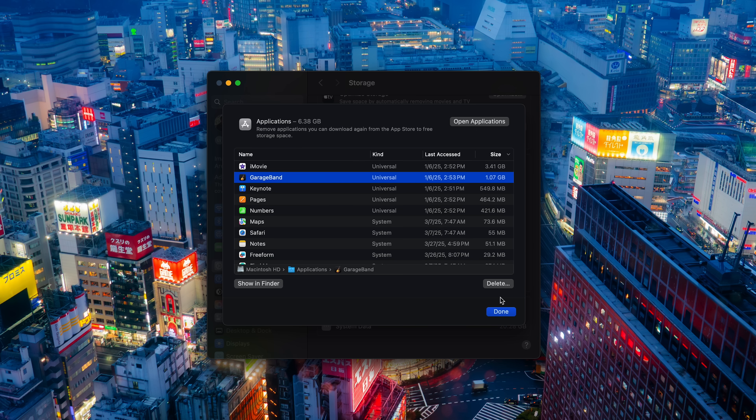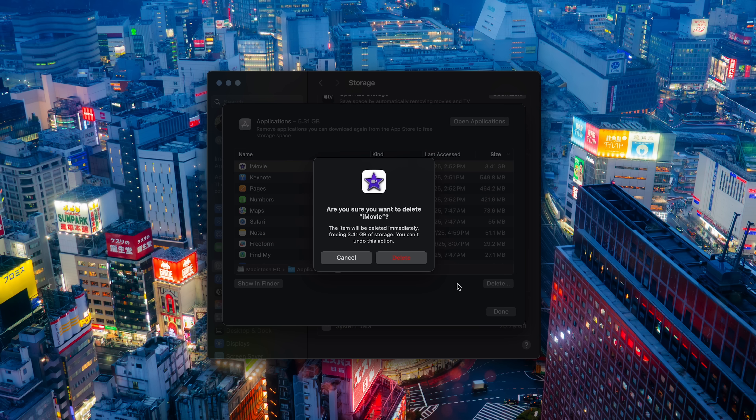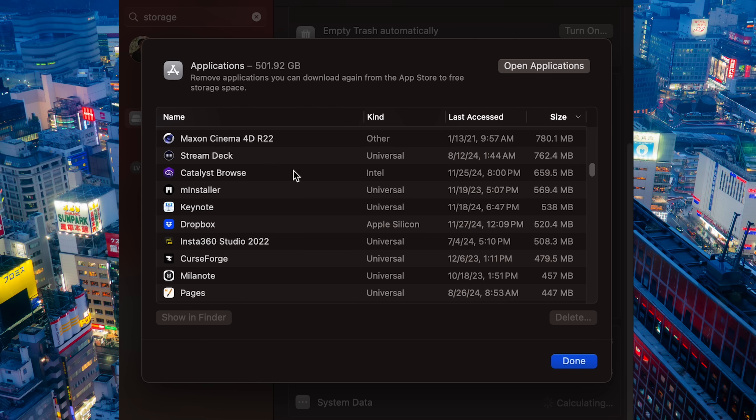Lastly, we're going to delete some applications that came pre-installed with our Mac — the choices here are completely up to you. For example, I'm going to delete GarageBand because I'm a photographer, not a musician, and I'm also going to delete iMovie because I personally use a different video editing software. Don't worry — if you ever need them back again, you can always reinstall them from the App Store.